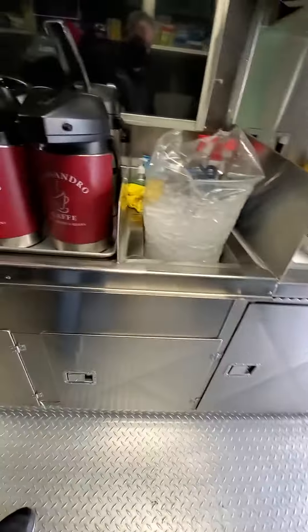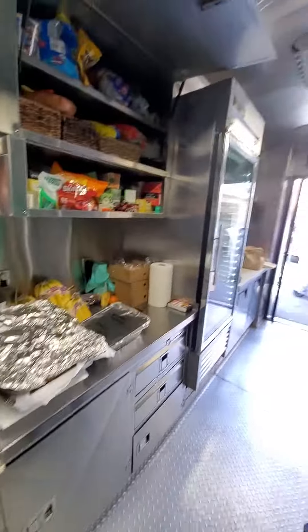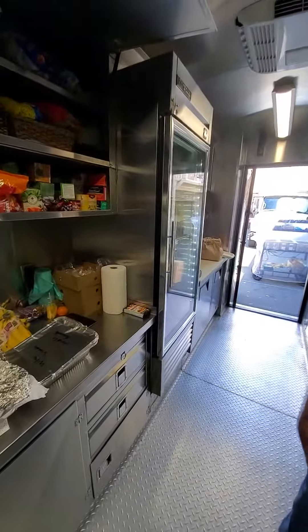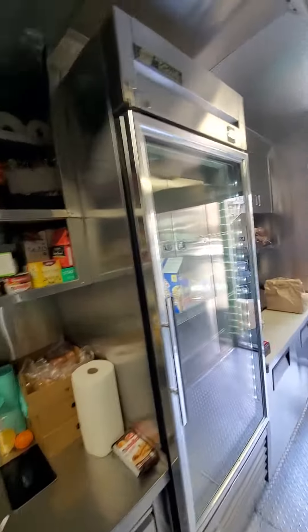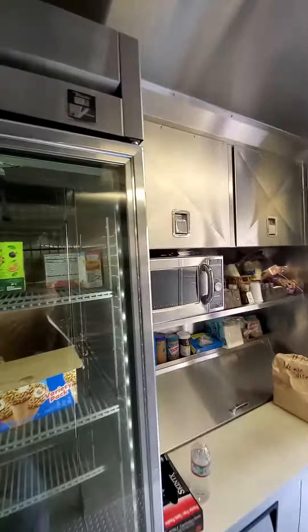Have you guys put TVs in these on the outside? We've done quite a few, but we do it basically with shadow boxing. Yours is inside though. How big can we do the TV outside? So basically...